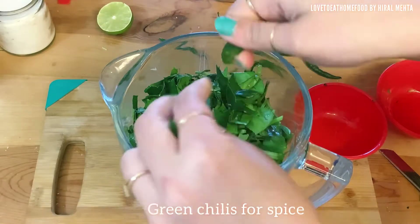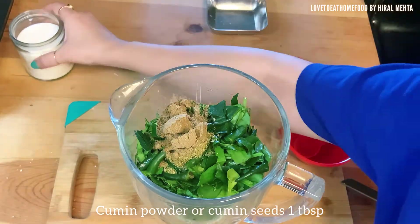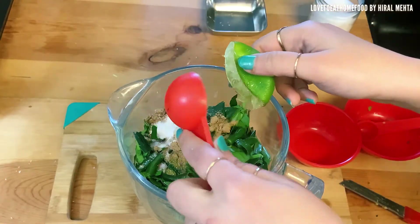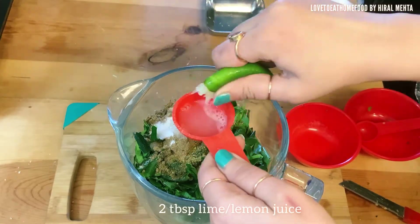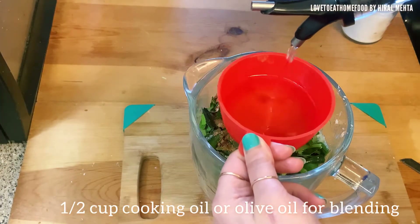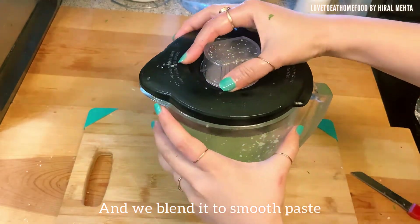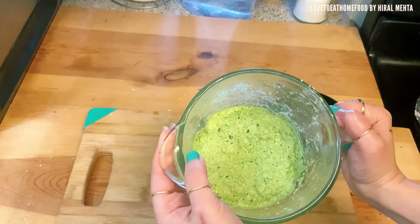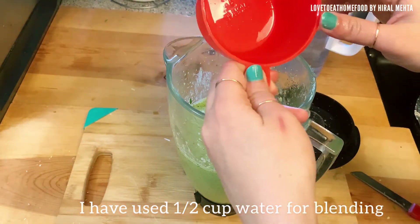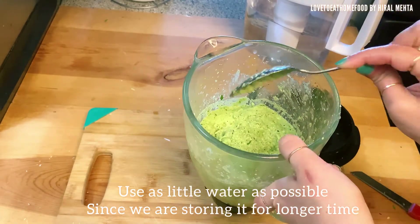I'm cutting the green chilies into half for easy blending. Then come all the spices: coriander powder, cumin powder, and salt. Salt can be varied as per taste, but do add salt as it helps in preserving the curry. Next is lime juice — I'm squeezing half a lime. We need two tablespoons of lime juice; lemon or lime, whatever is available. Then comes half cup of oil — olive oil or normal cooking oil, whatever is available. Now we blend it to a smooth paste. I have used half cup of water for blending. Use as little water as possible since we are storing it for a long time.